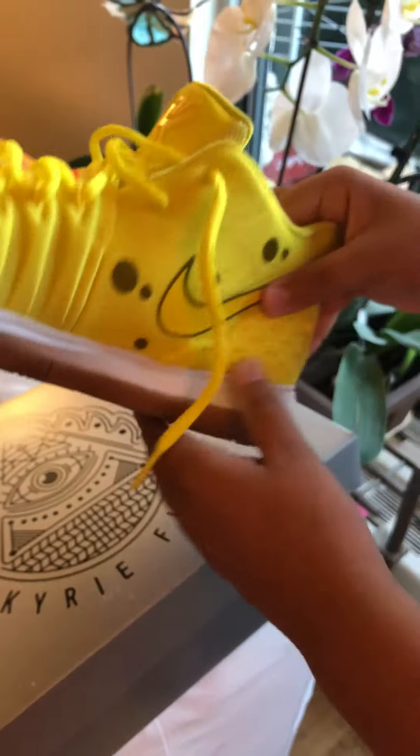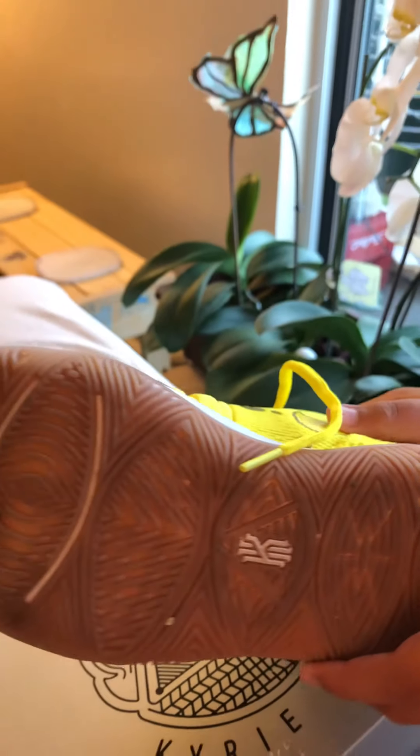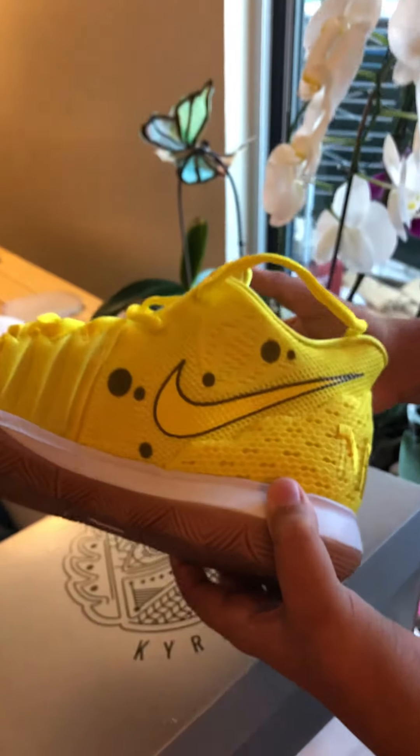On the bottom it's kind of like the same thing as the old shoe that they did, but I think they like repainted it.